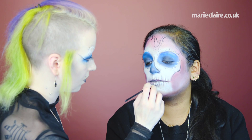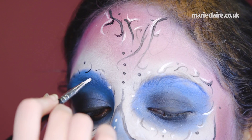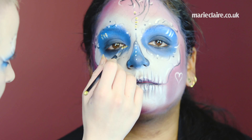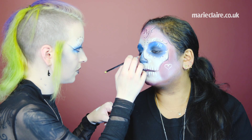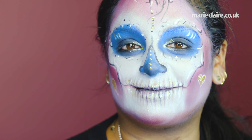Using the same white paint or a white liquid eyeliner or white eyeliner pencil, you can add extra detail to your look and extra depth if you use it against the black liquid eyeliner. Here I'm using Stargazer's glitter gel, but you can use any glitter you want. This gives an extra sparkle and a little extra carnival feel to your colourful skull makeup.